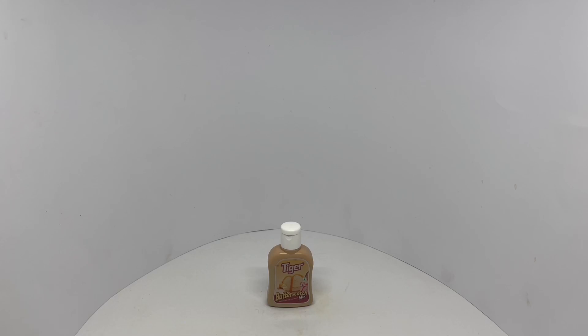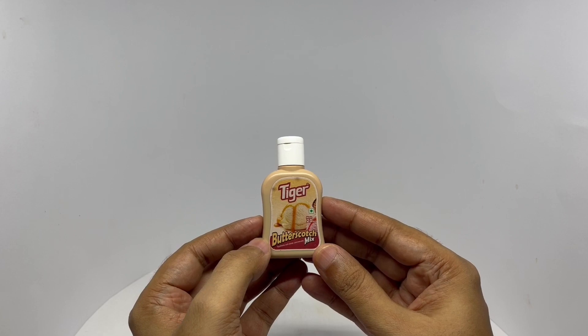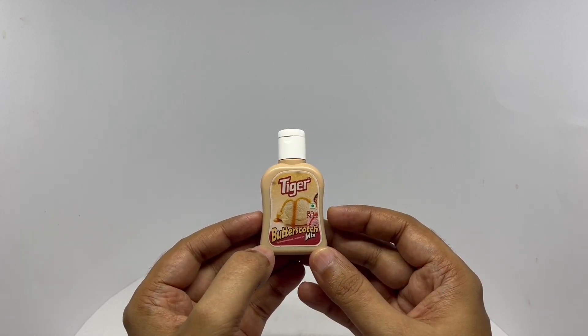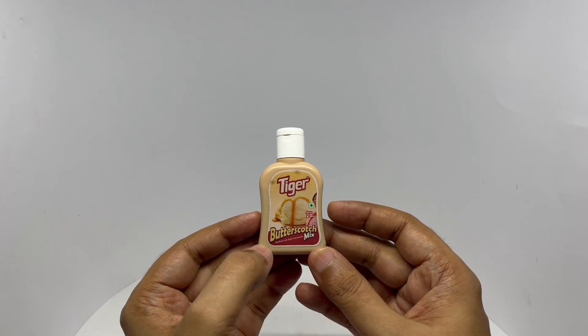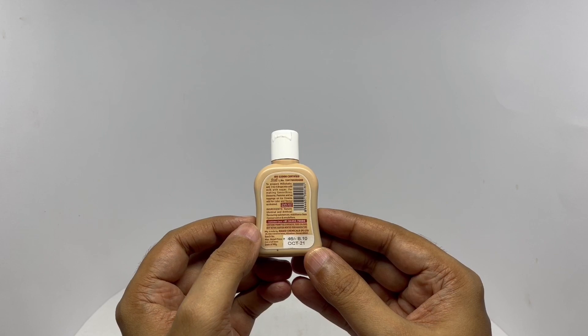Let's take a look at this butterscotch mix. This is by Tiger Synthetic Soft Drink Concentrate. This has 20 ml. It's a vegetarian product. Costs around 46 rupees or 80 cents or so. Manufactured in Chennai, Tamil Nadu, India.